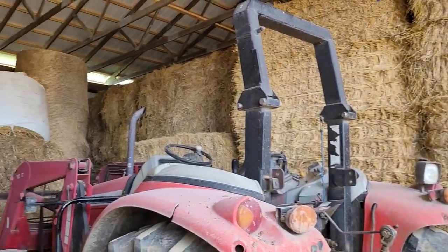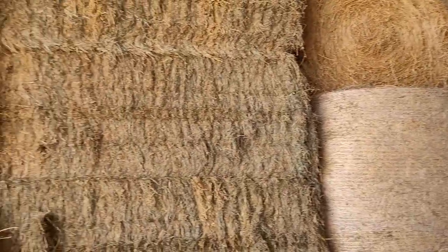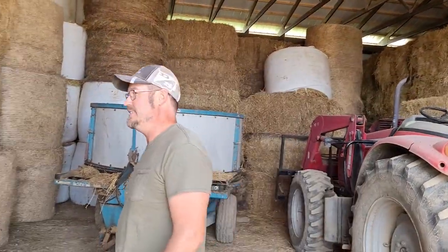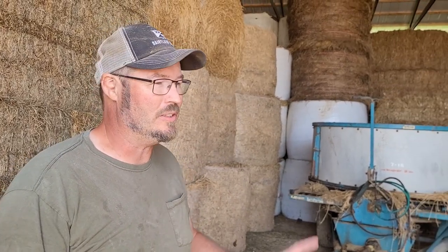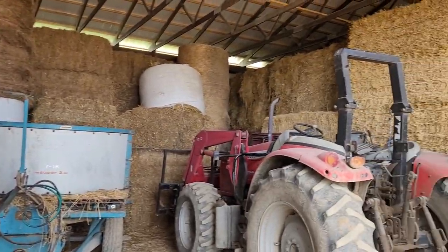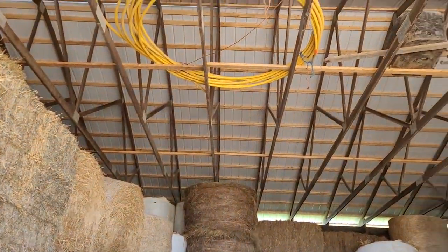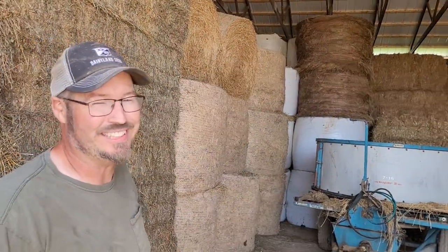Right now we're standing inside the hay barn. As you look, there's hay all the way around, and we have this little spot where we have the tub grinder and then the tractor with the feed mixer. It's nice to have this type of storage — it helps a lot. Where we used to store hay there just wasn't a lot of room, so this is a lot better addition. We even got some storage up there — a little extra gas line and a skid of some miscellaneous parts.